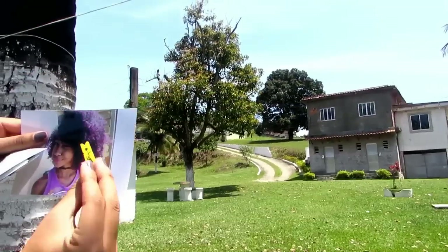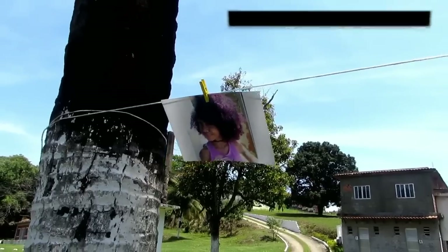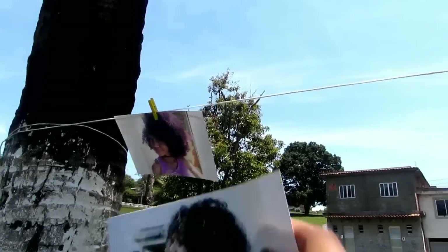A gente também fez um varal de fotos: a gente colocou um barbante na árvore e foi pendurando algumas fotos da minha irmã.